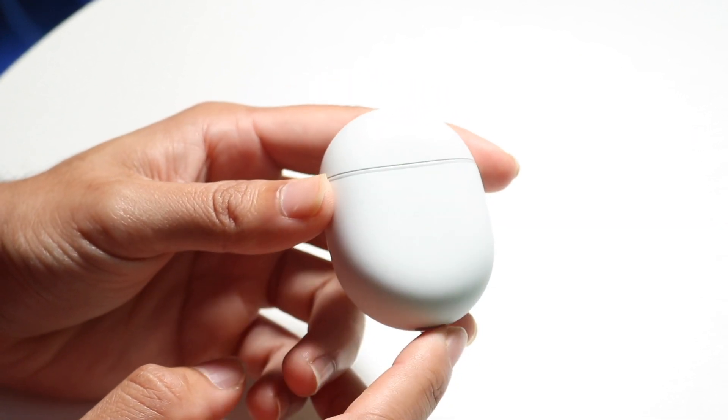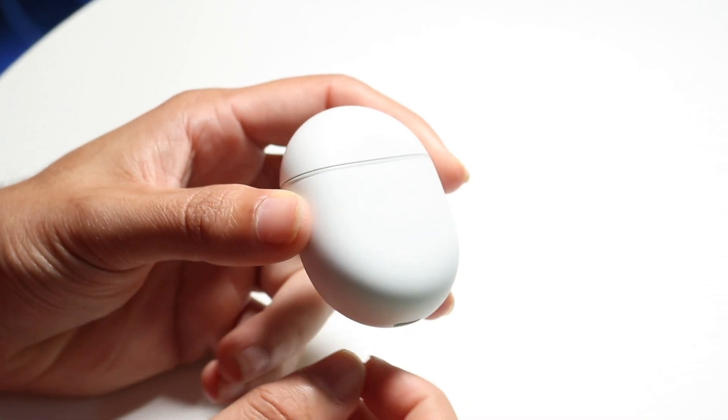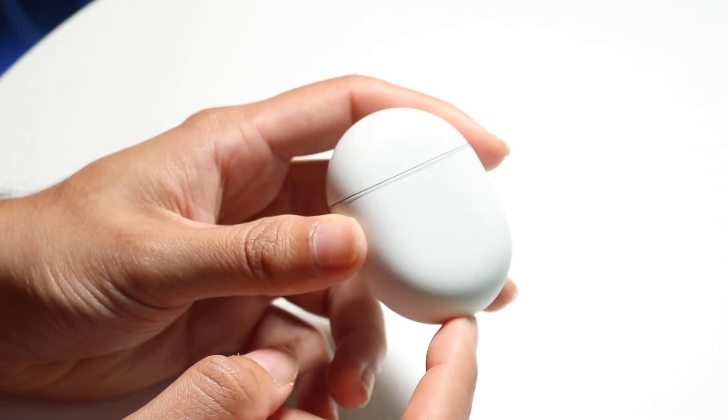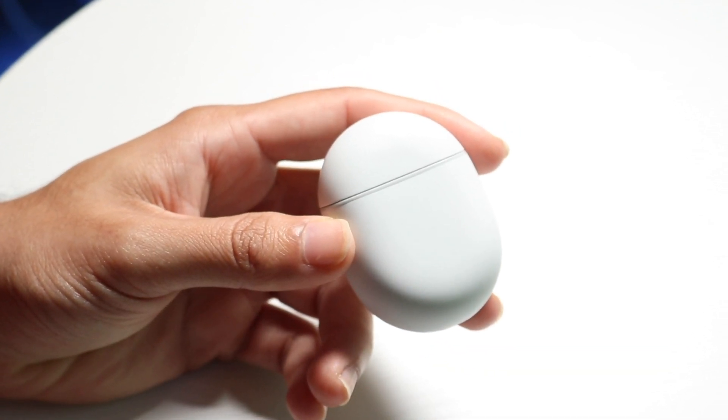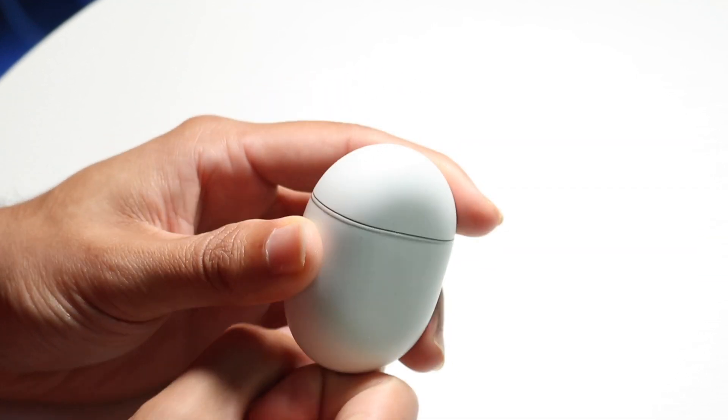That right there can definitely be one of the main issues you might be having. So go through, grab your charger, make sure you plug it in and make sure it's pushed in all the way inside of your Pixel Buds — make sure it's fully plugged in.